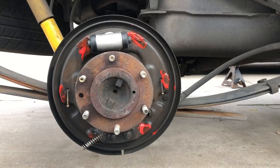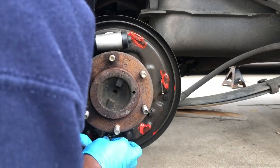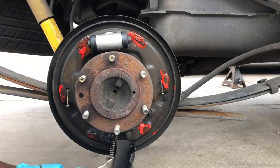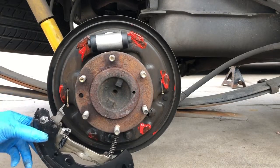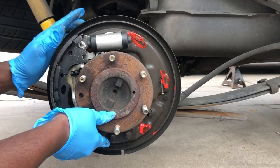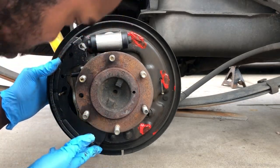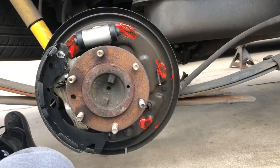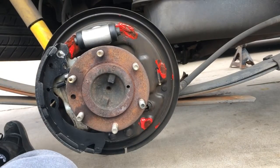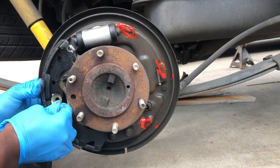Alright, so we're getting our e-brake line on — get some pressure on the spring, get this lined up, and try to wedge it in there. Okay, so we got our e-brake spring on. Now we can position this upward and then get the bracket back on, because nothing's holding this so we got to get this bracket on. Alright guys, now we're going to get our spring on to hold this brake shoe up. Pretty much done — that clip wore me out, man. So frustrating.